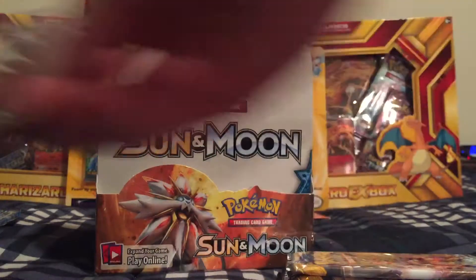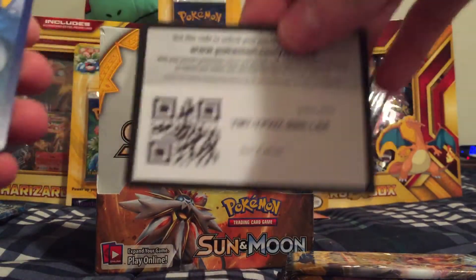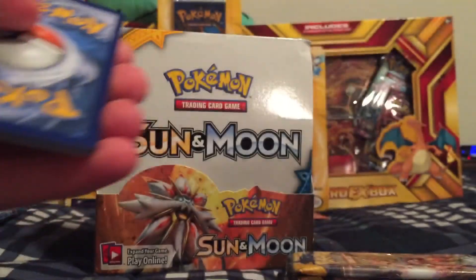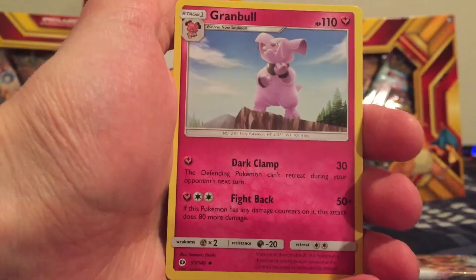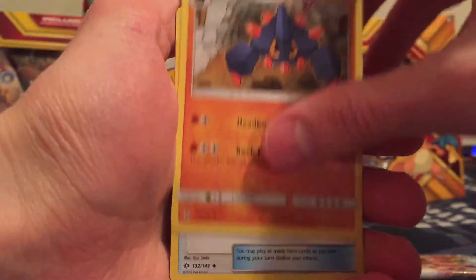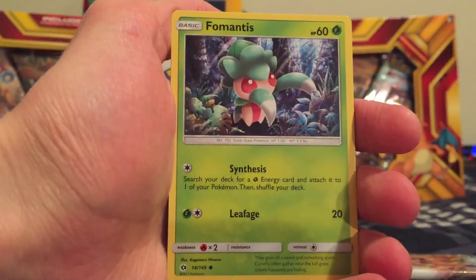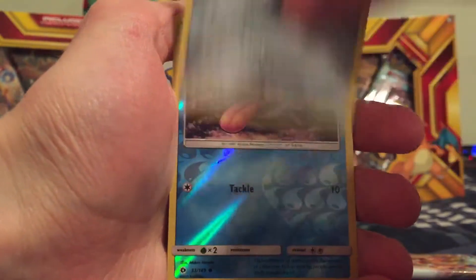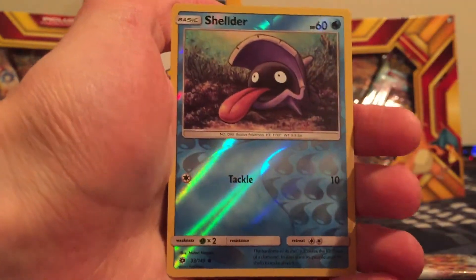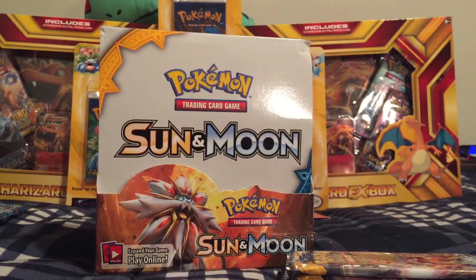Four more packs guys after this one, so we're starting to come to a close for Part 1 of this Booster Box opening of Sun and Moon. Fire type energy, Rockruff, Boldore, Switch Trainer, Pikipek, Spearow, Fomantis, Morelull, Skarmory. We got a Reverse Holo Shellder. And the Rare is a Palossand — kind of a strange Pokemon, seeing that it's a sandcastle.